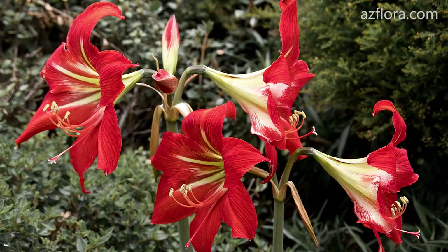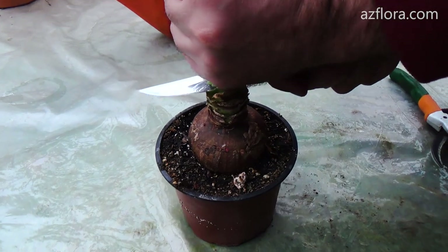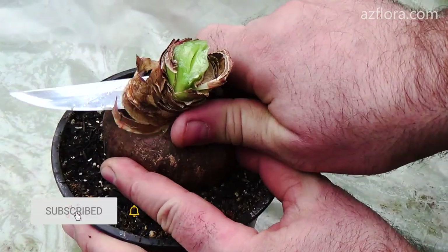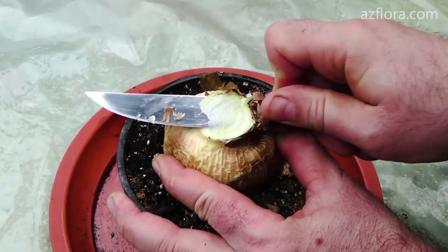Many modern hippeastrum hybrids do not develop cuttings or babies. In order to propagate such a plant, there is one way apart from seed propagation. First, cut off the leaves. Then, remove the top layer of the soil, exposing the bottom of the bulb — or as it's also called, a basal plate.